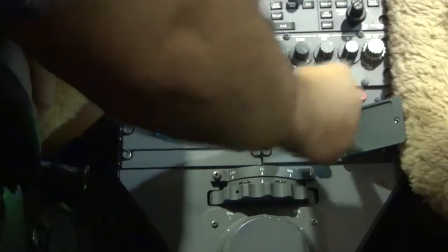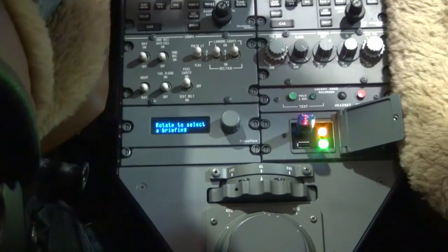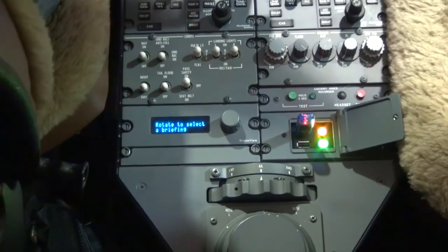Power on the aircraft and avionics and allow the system to stabilize. Insert the flash drive into the top USB port of the DBU and wait until the status light goes green.